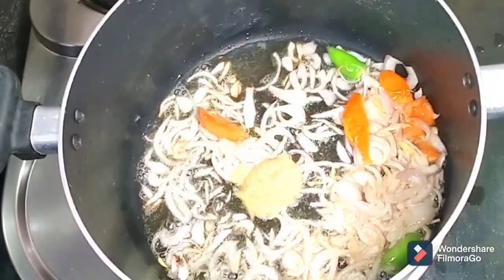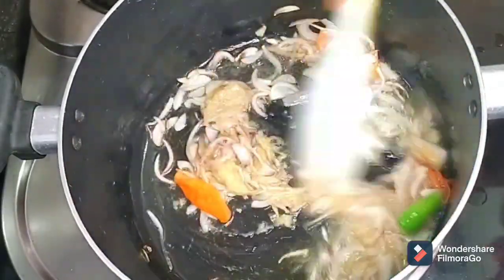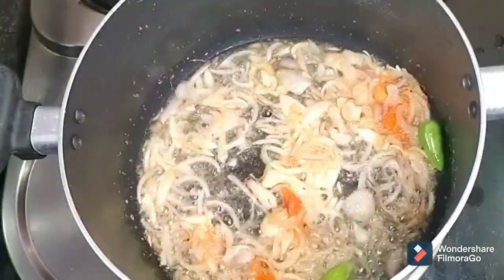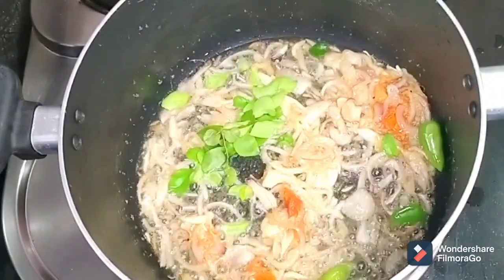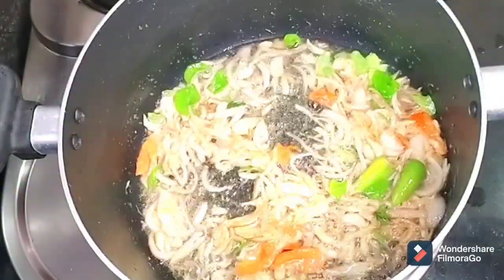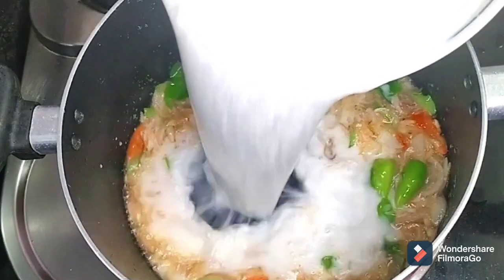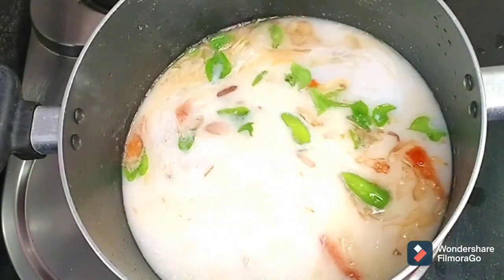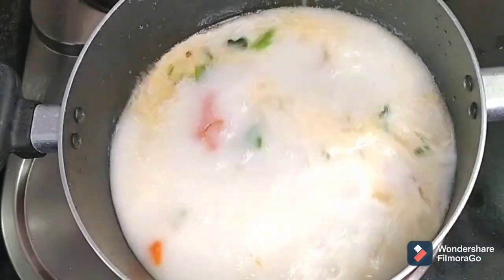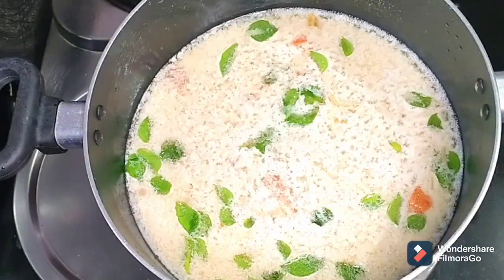Add 1 tablespoon of ginger garlic paste, add curry leaves, add coconut milk. Add sugar, 2 cups of coconut milk. Add salt and let's cook.